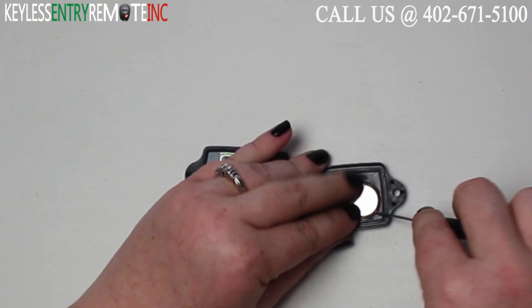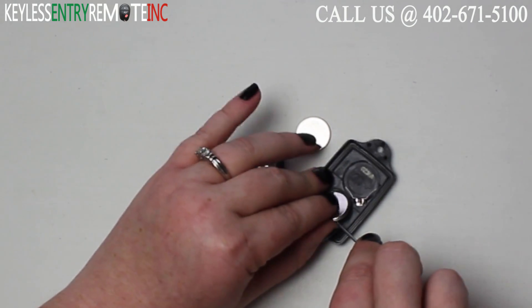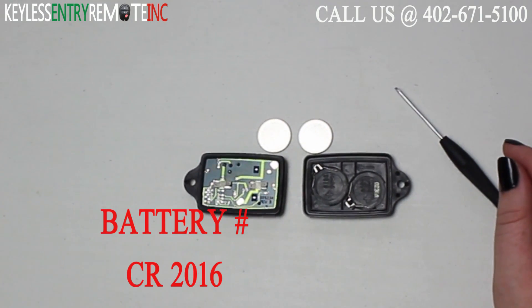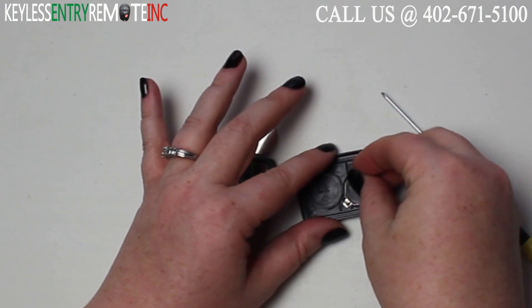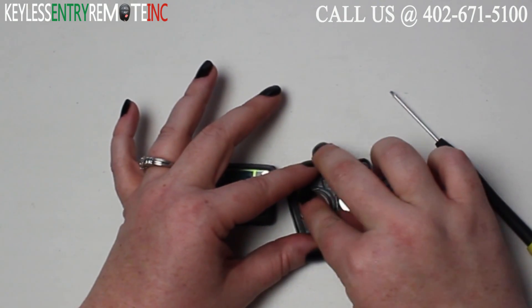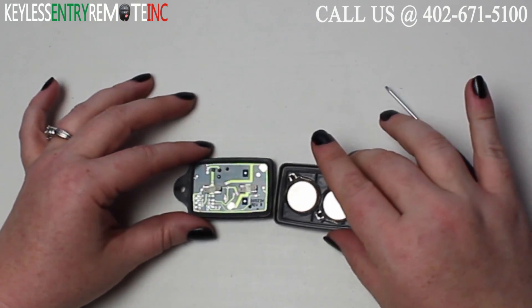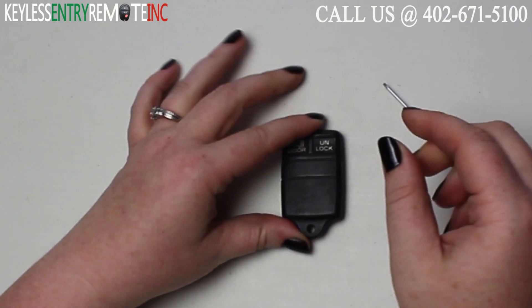You may want to use a smaller screwdriver to help pop these old batteries out. The batteries used in this key fob are a CR2016. Once you have the old batteries out, to replace them simply slide the new batteries back into place. With this key fob it is plus side down. Once you have the new batteries back in you can snap the key fob back together and you're done.